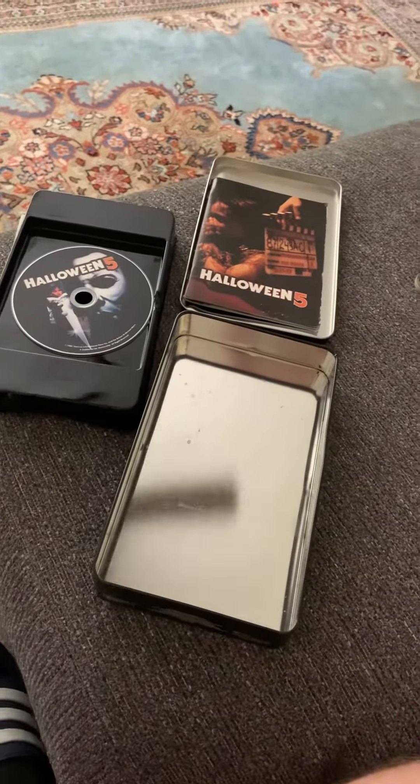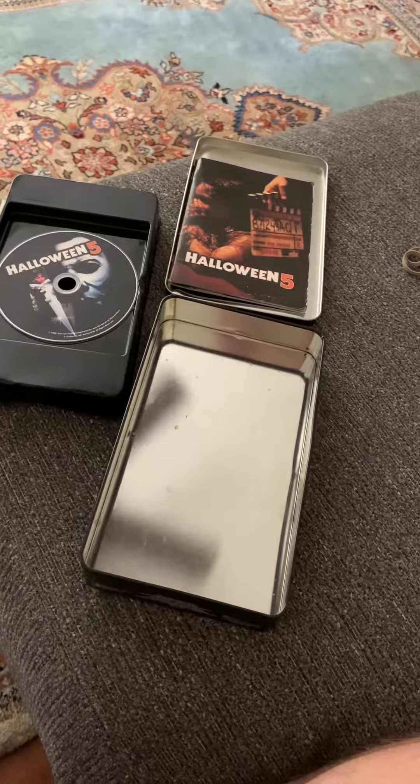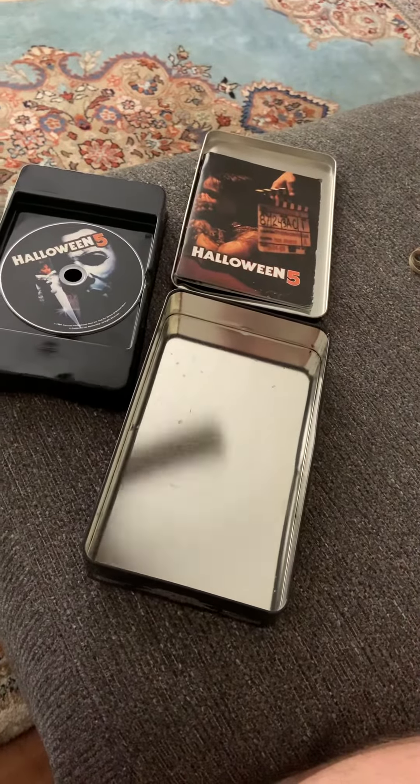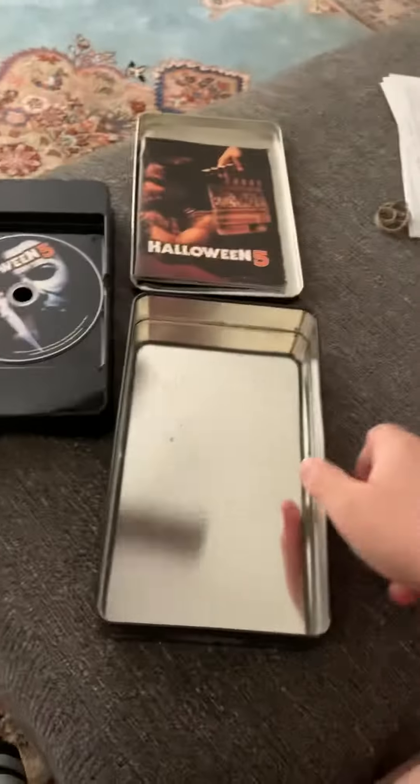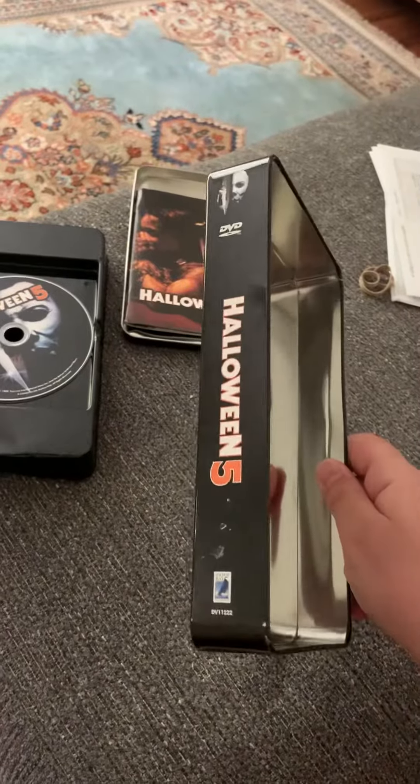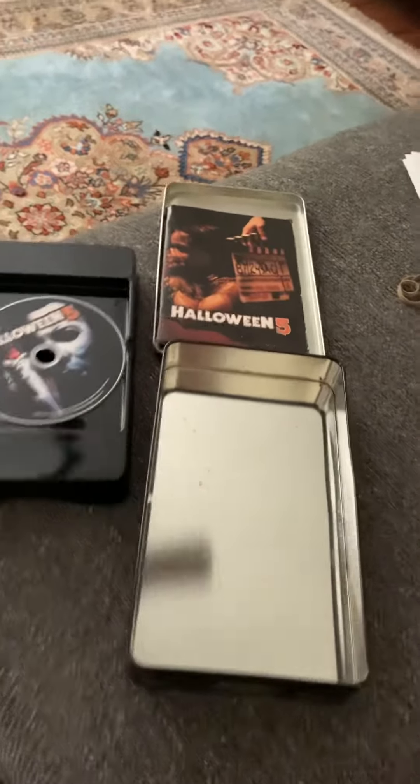Alright, a little bit of a rant time here, ladies and gentlemen, ladies and germs, boys and girls, children of all ages. So I bought this off of eBay, which is the Halloween 5 tin DVD set.